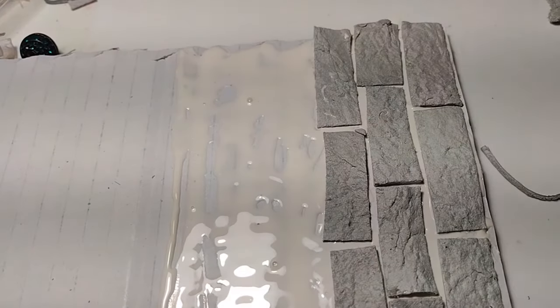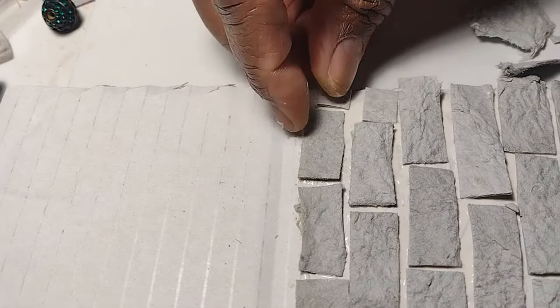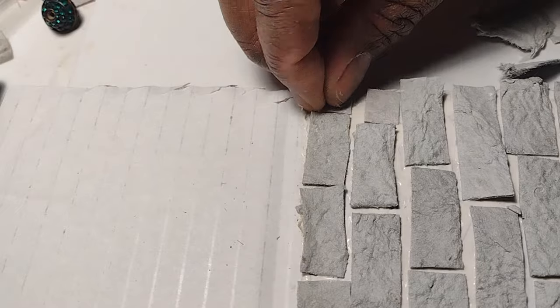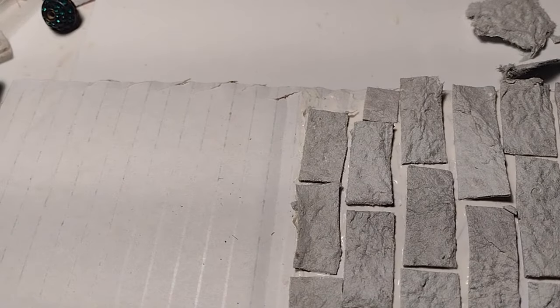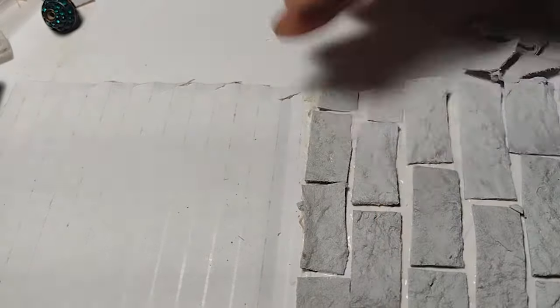Just lay it down and press it in. As it absorbs the glue, you'll be able to press it down and embed it even more. That's all I'm going to do for the brick portion. The rest of this, I'm going to go ahead with the stones.